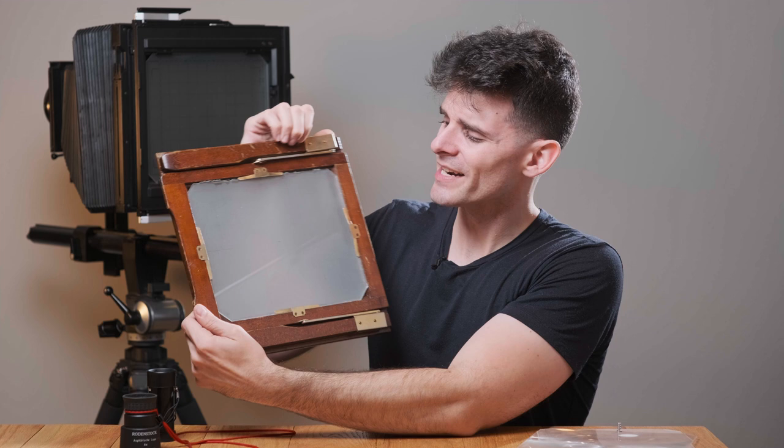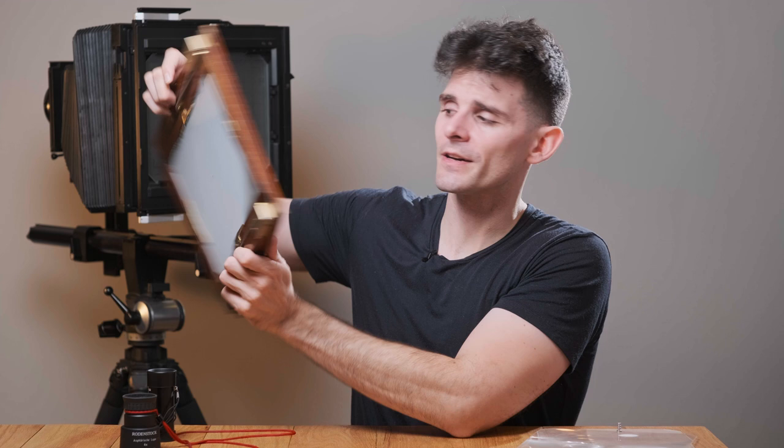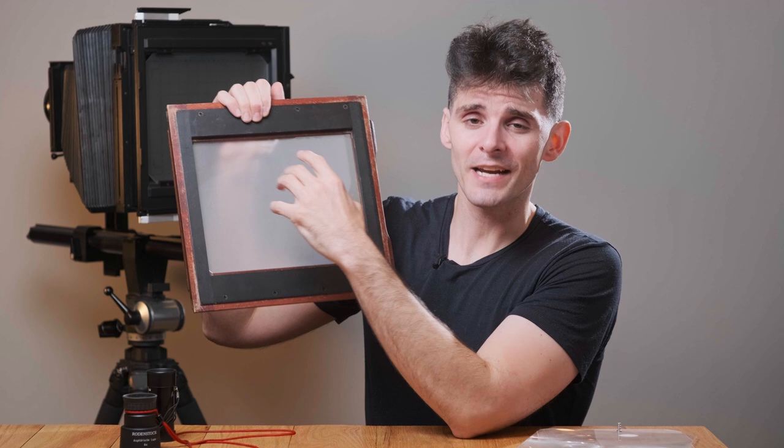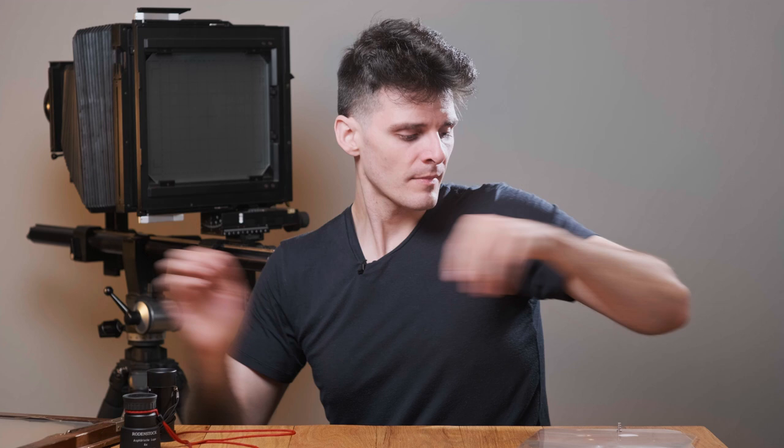A Fresnel can be placed on either side of the ground glass. Aftermarket ones will usually attach to the shiny side of the ground glass, closest to where the photographer is. Some professionally or pre-installed Fresnels will actually go between the matte ground side of the glass and the lens. The advantage to that placement is it's brighter, but it's removable when installed on the other side.